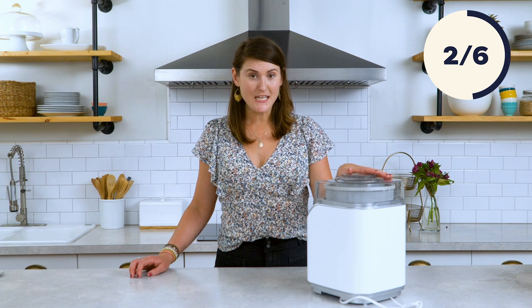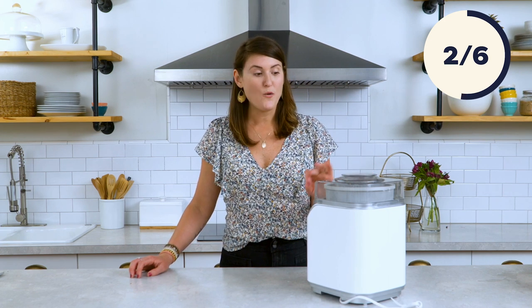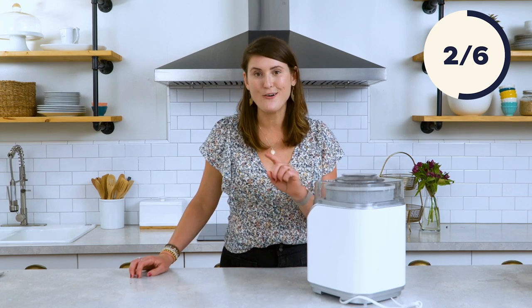And that's literally it. You can make your mixture the night before, pour it in the machine right before your guests arrive, and it takes about 30 to 45 minutes for it to be the perfect consistency. We're going to set this aside, let it freeze, and start on the next one.